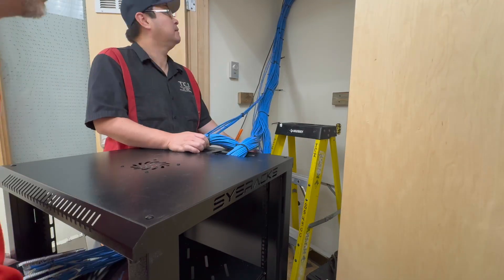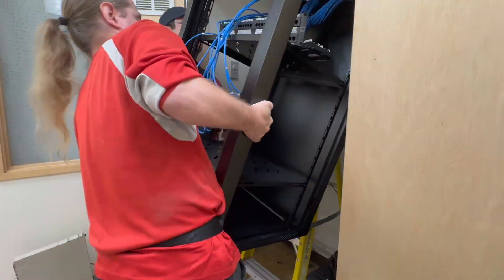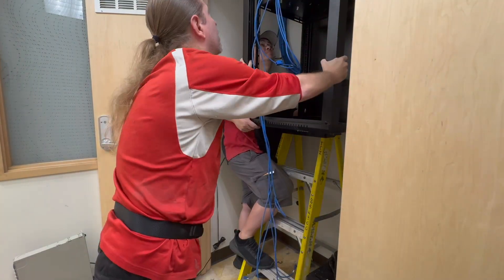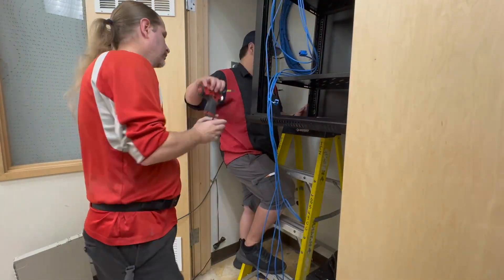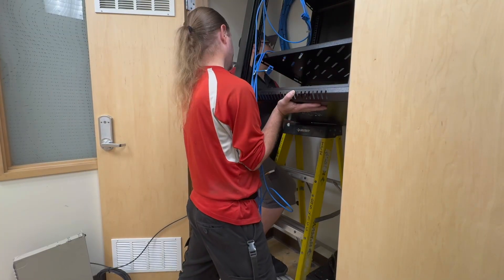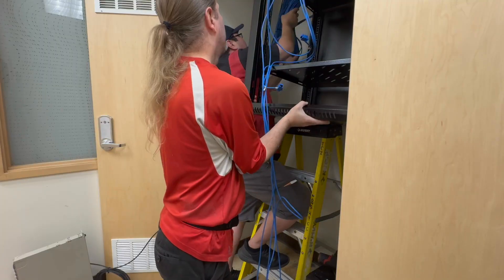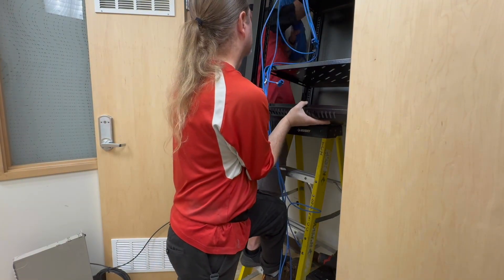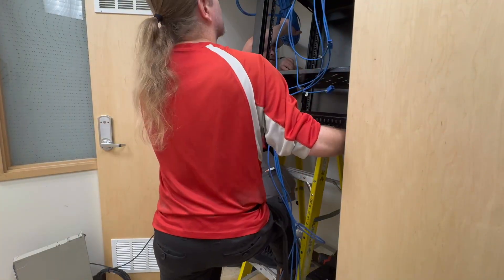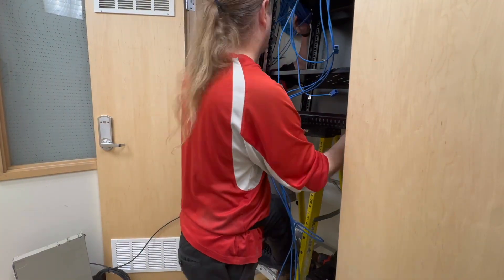I know everyone on the channel appreciates a good action shot, so if you look closely you'll probably be able to see the exact moment I threw my back out. This thing is not that heavy — one person can lift it — but it's awkwardly sized and hard to get your hands around. Our earlier test, where we sized the rack against this closet, showed us that the four-foot ladder is within a few inches of exactly where we want to mount this rack. So we push the ladder in and set the rack on top of it to give us a little bit of support.